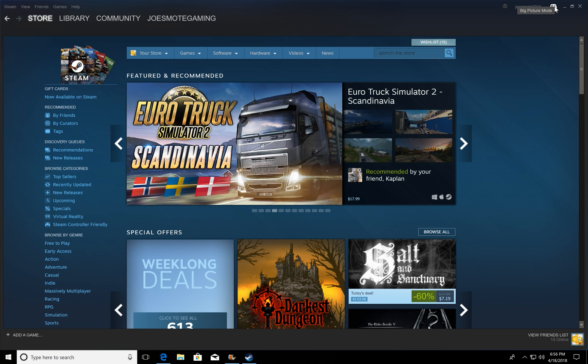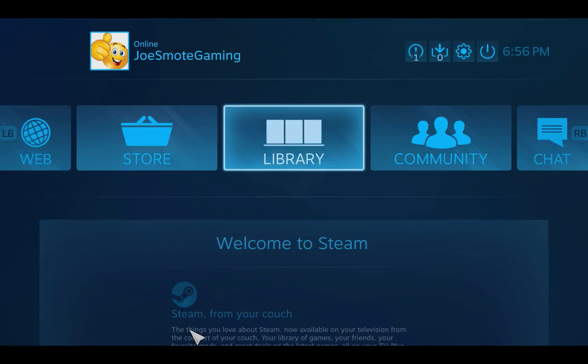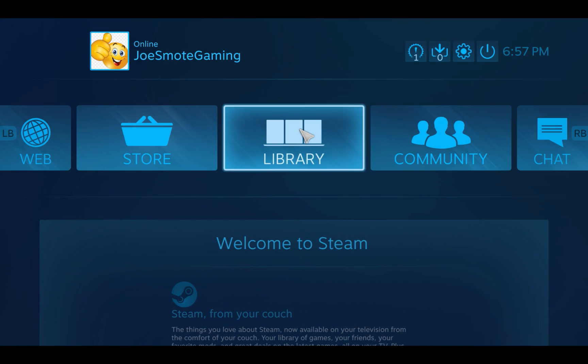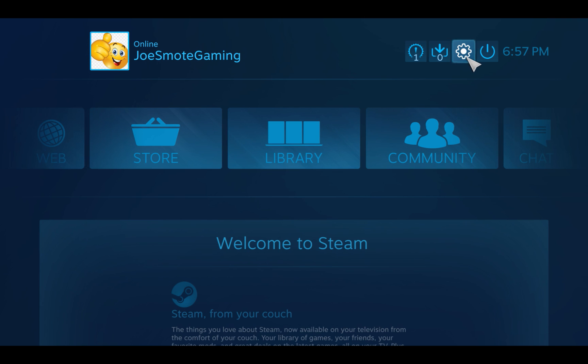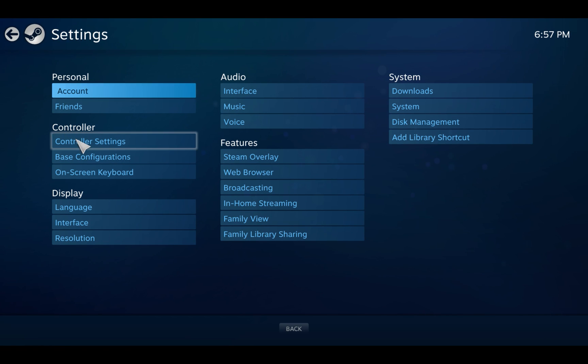First, you want to click on this controller icon, which is basically Big Picture Mode. When it comes up, you're going to want to click on this gear icon, which is your settings. Go down to controller settings right here.